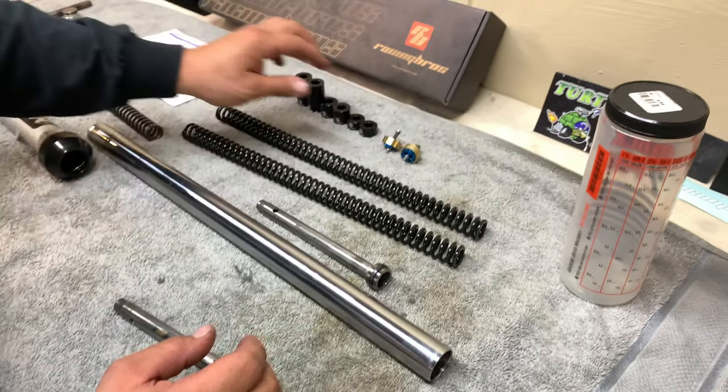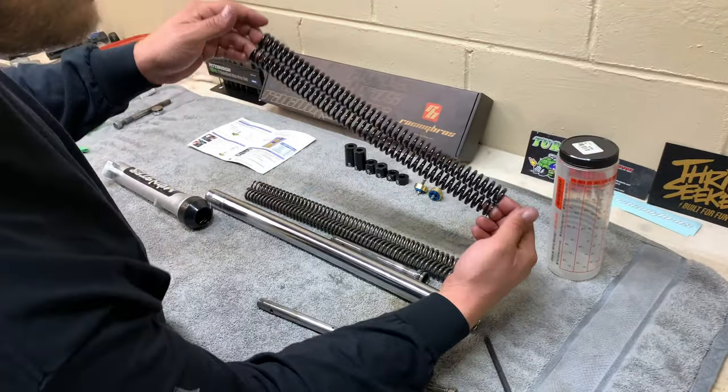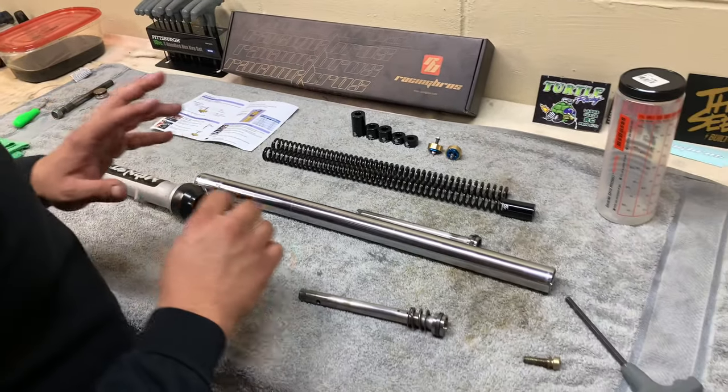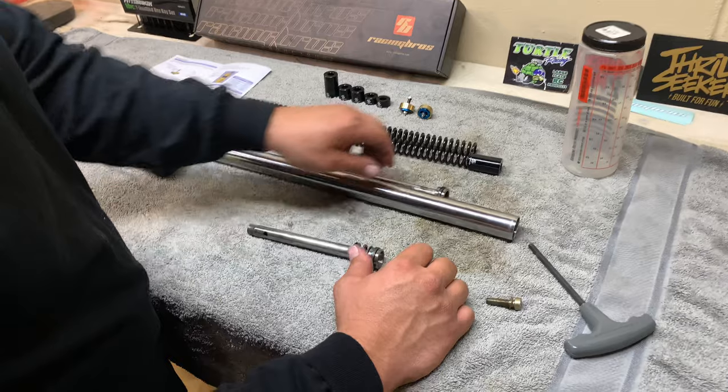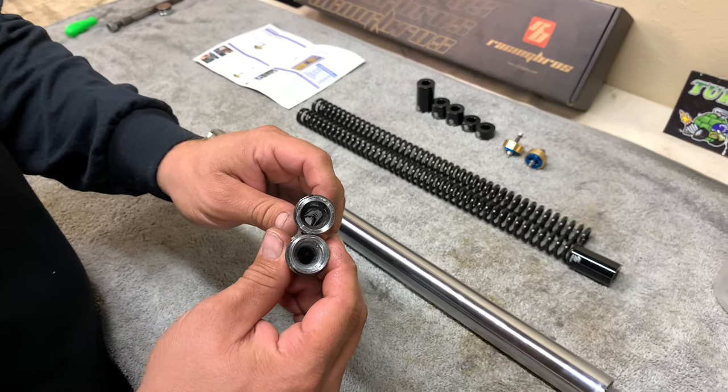I really recommend that you guys invest in these. It's a really sweet little kit — they give you all these different spacers, and Racing Bros supplies the two springs. We are going to get this kit installed, but first we have to take this rod upstairs and show you how to trim it down.